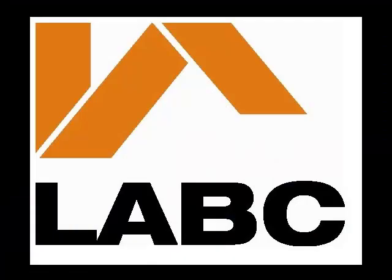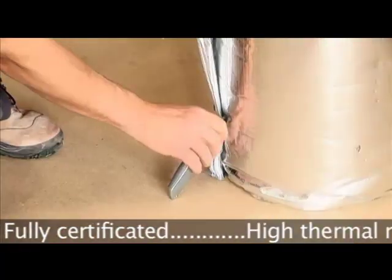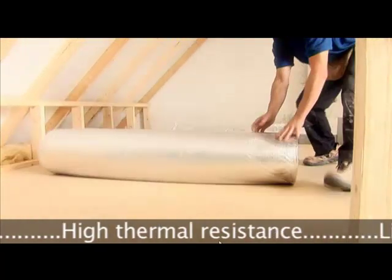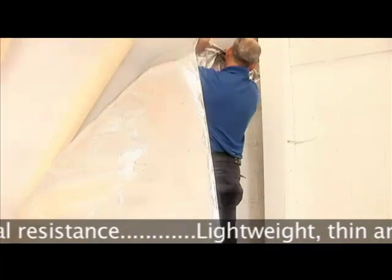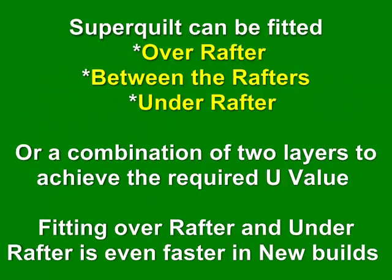Superquilt is the LABC Certificated Alternative. Importantly, you can achieve a U-value of 0.18 in a roof even with rafters with little depth, where it would be impossible with Kingspan or Celotex, which means you retain more head height in your room. Superquilt is faster, cleaner, and the most cost-effective solution to achieve a 0.18 U-value as required by building control.